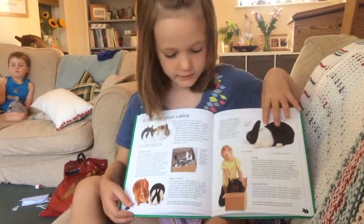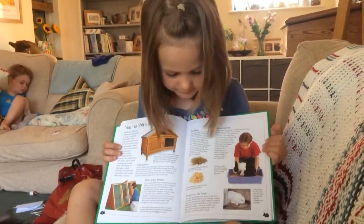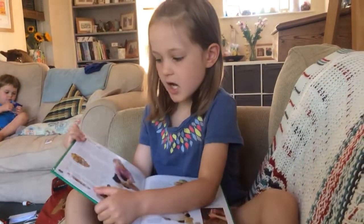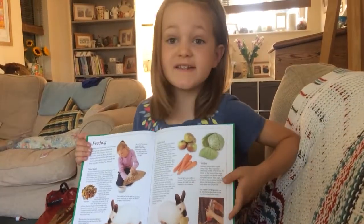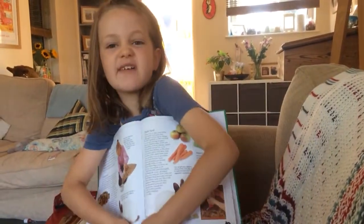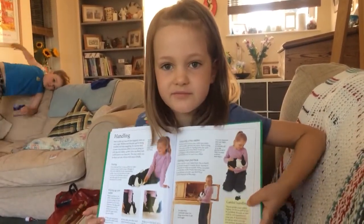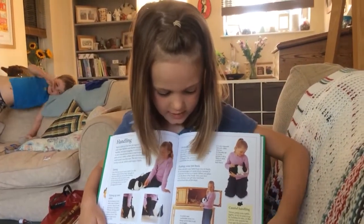It tells you a bit more about the parts of your rabbits. And this is about cages and things that you could put them in. This is what you could feed them — like dry food, you could also feed them carrots, apples, and lettuce. And you need to have some water. You can have it in a cup or in a bowl, but I don't think you should have it in a bowl because the rabbits might spill it. We've got a wooden rabbit hutch. This is a bit more about the dwarf and how you pick it up.